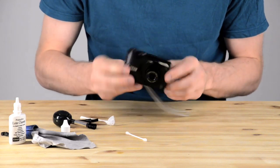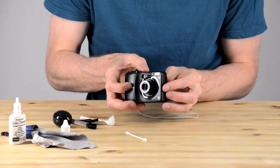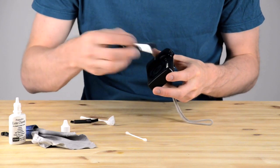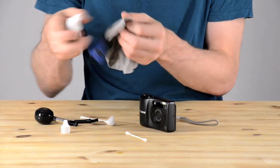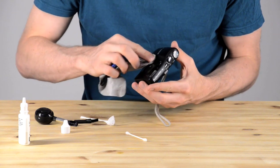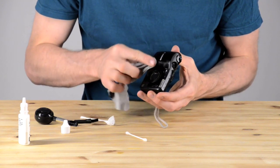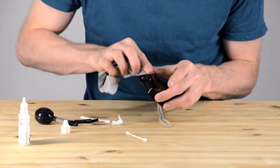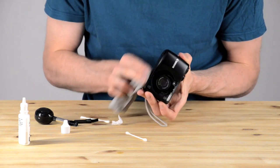Now I put the batteries back in and check, and everything looks fine — good to go. Now it's time to brush off the body. The LCD screen on this camera gets very dirty, so I've pulled out my body cleaning cloth. This is an old lens cloth that I had from a long time ago that's now very dirty, and I just use it now for washing off my cameras.